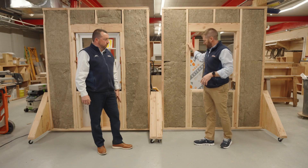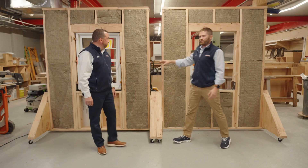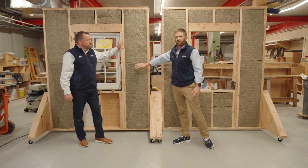Now we're looking at the interior portion of these wall sections. We've got our 2x4 wall cavity with R15 Rockwool insulation, and we've got our 2x6 wall section with R23 Rockwool insulation on the interior.